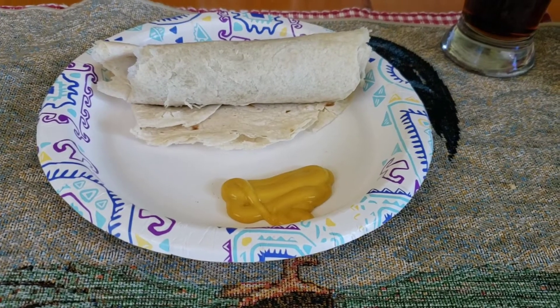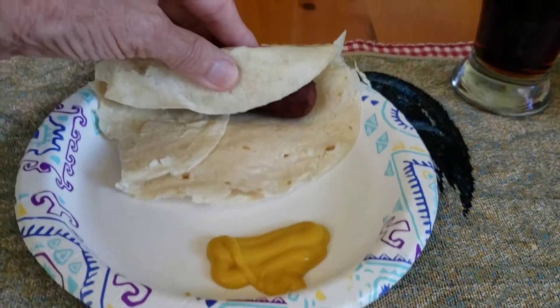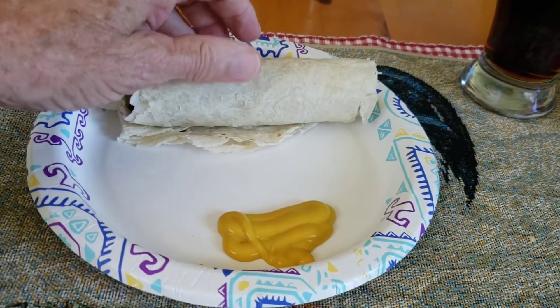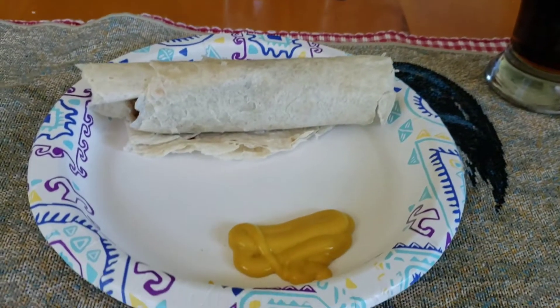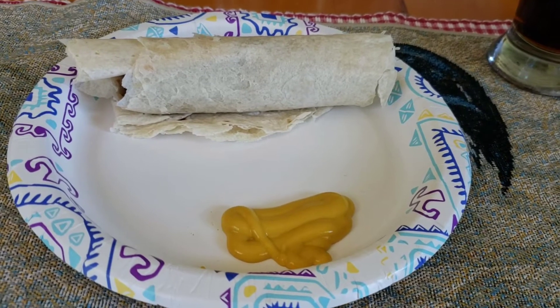Well, what you're looking at right there is a perfect Texas quick lunch. Inside here is an Earl Campbell hot link wrapped up in a tortilla wrap, served with a little bit of mustard on the side, and a Walmart diet root beer to refresh the drink. And that is a good, quick, summertime Texas lunch.